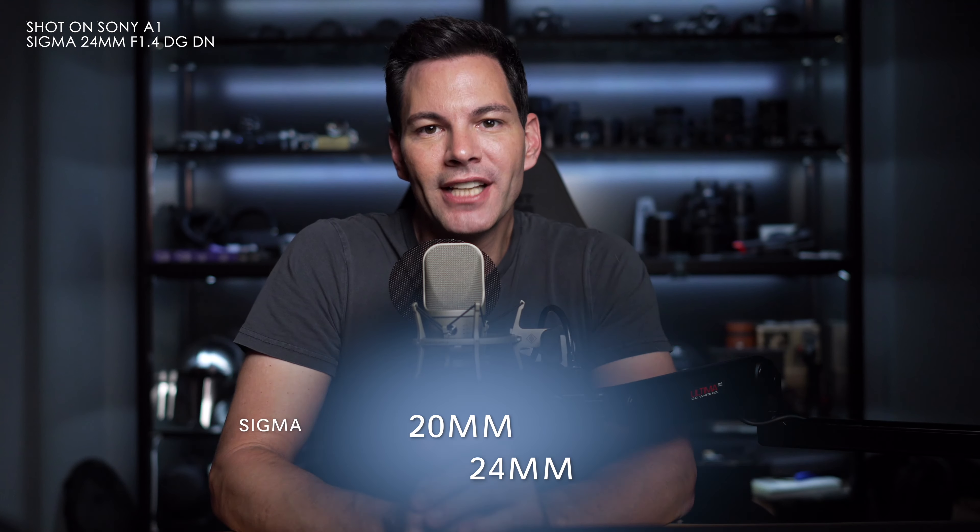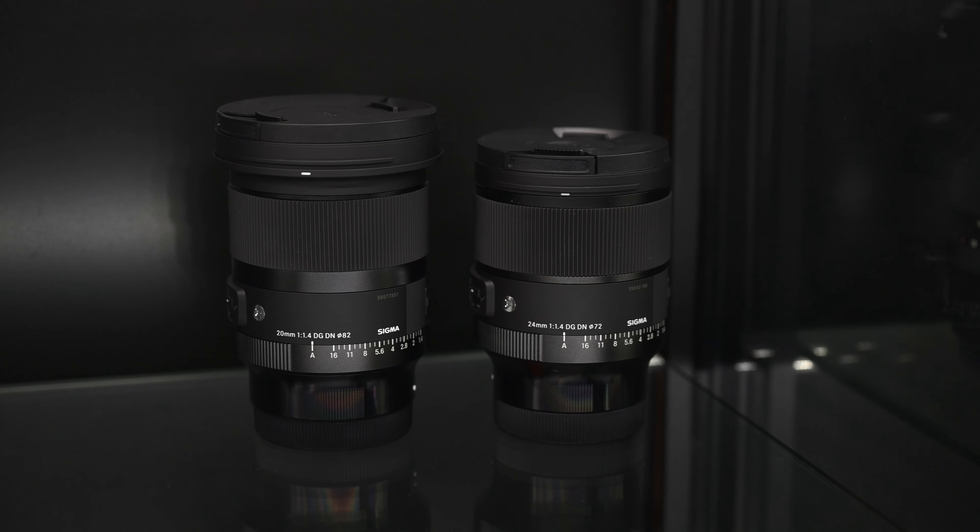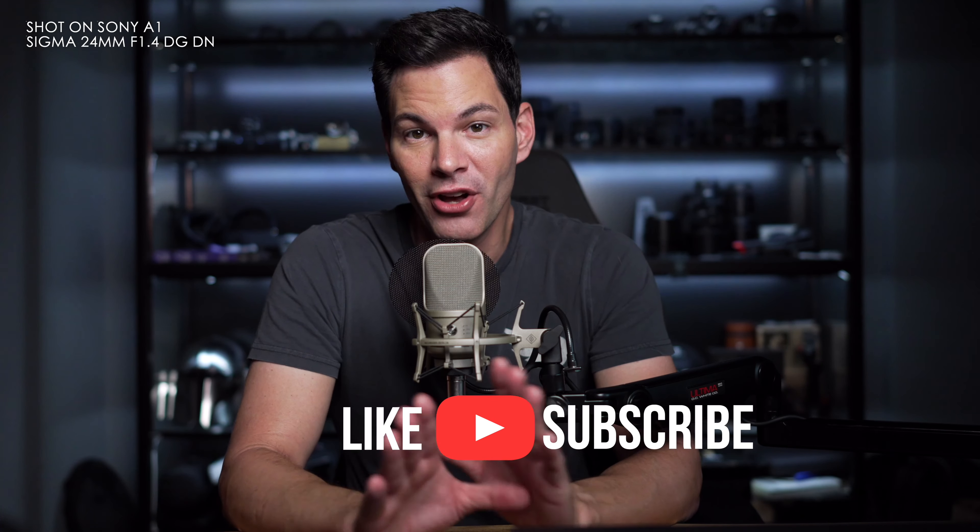Let's cut to the chase. These two lenses are optically amazing. I was blown away by what I was getting out of the 24mm 1.4 DG DN and the 20mm 1.4 DG DN lenses from Sigma for the Sony E-mount and L-mount Alliance. I have taken these out, done some photography with them, and optically, these are some of the best art lenses we have seen to date.